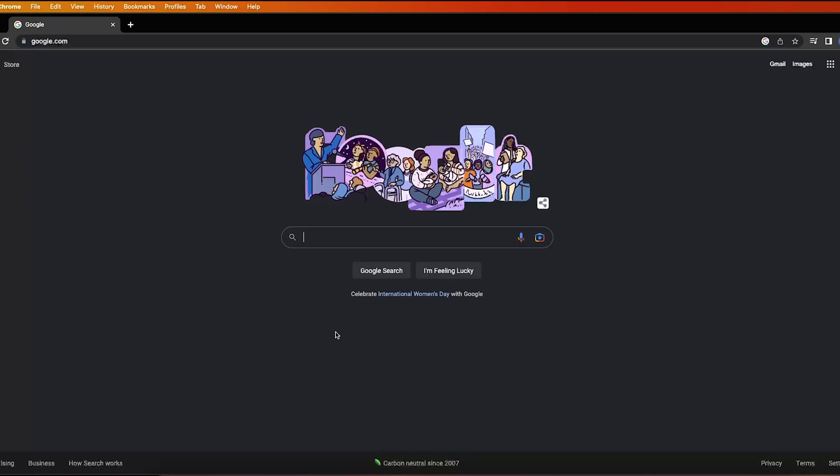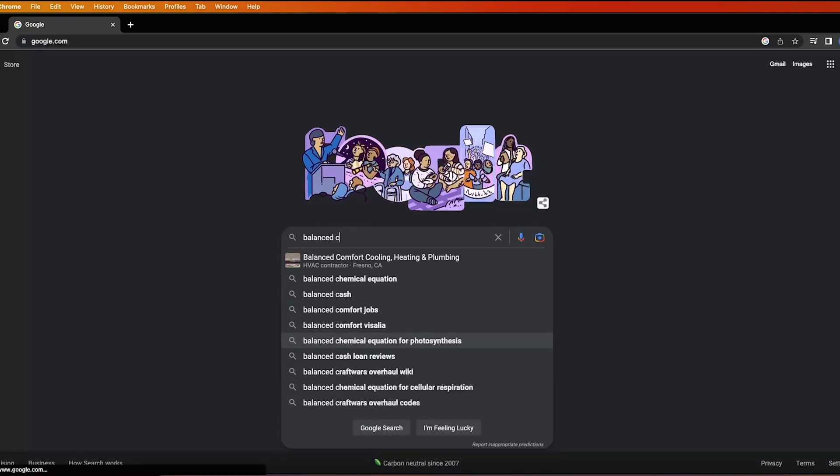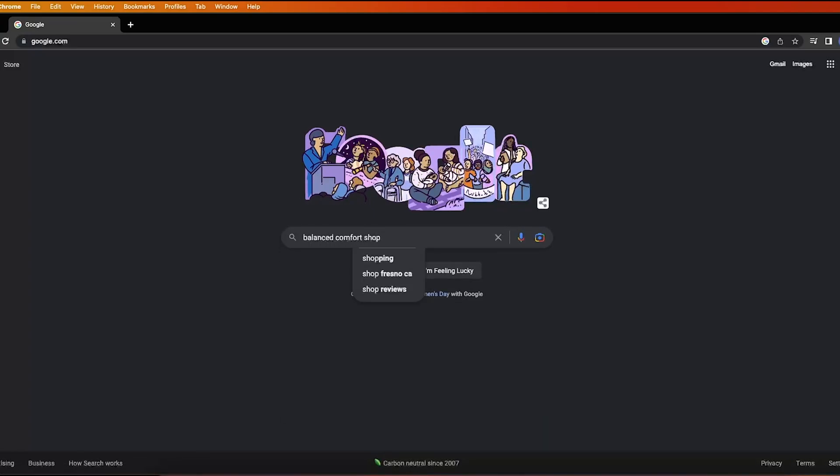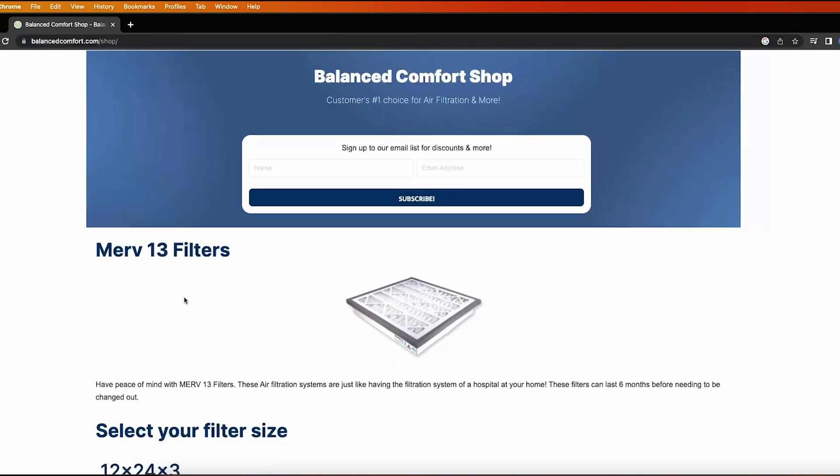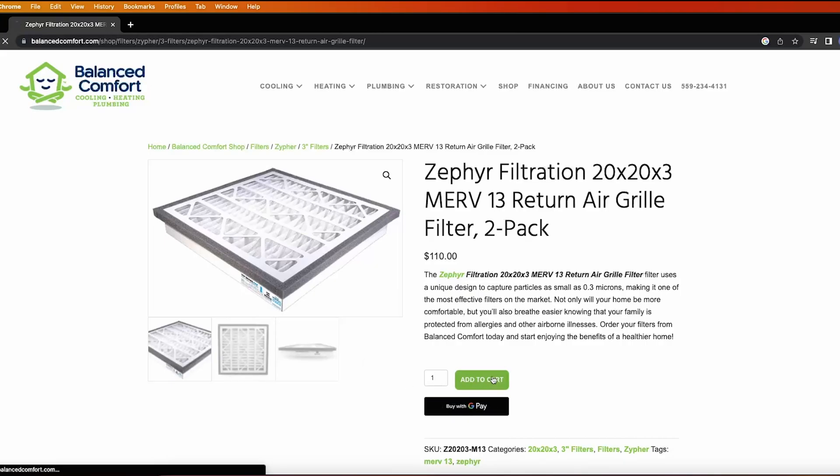You deserve the best. So invest in a MERV 13 air filter from Balance Comfort to make sure your family is breathing clean and fresh air. Go to balancecomfort.com/shop today for a risk-free upgrade that will be shipped directly to your home.